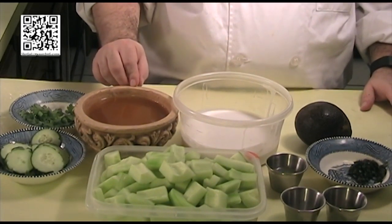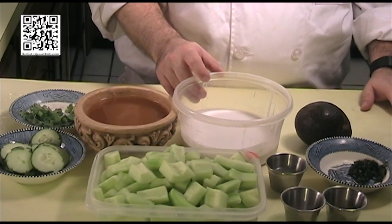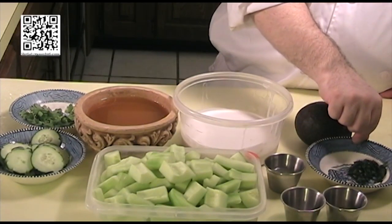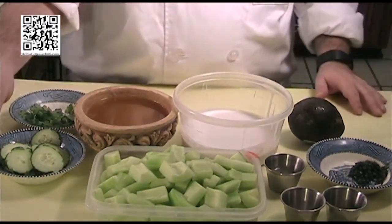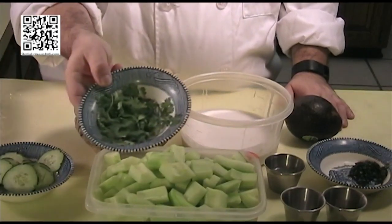You'll need two cups of vegetable broth, one can of unsweetened coconut milk, two tablespoons of fresh lime juice, one tablespoon of minced fresh cilantro, one avocado. And then for garnish, you'll need some cucumber slices and some leaves of cilantro.